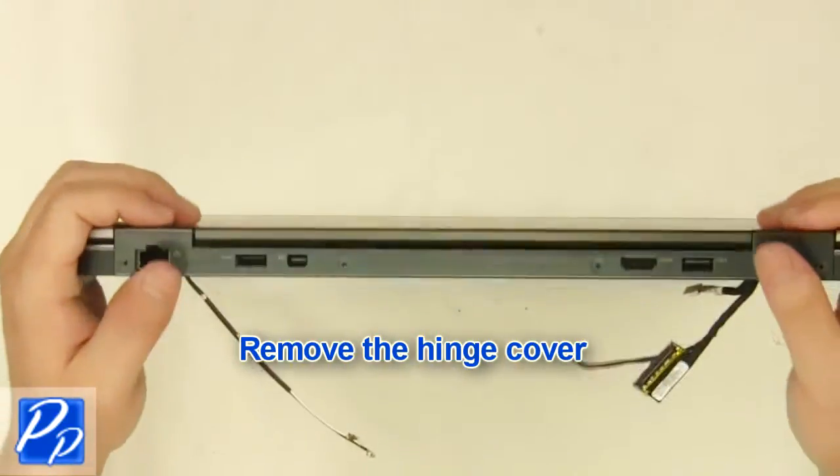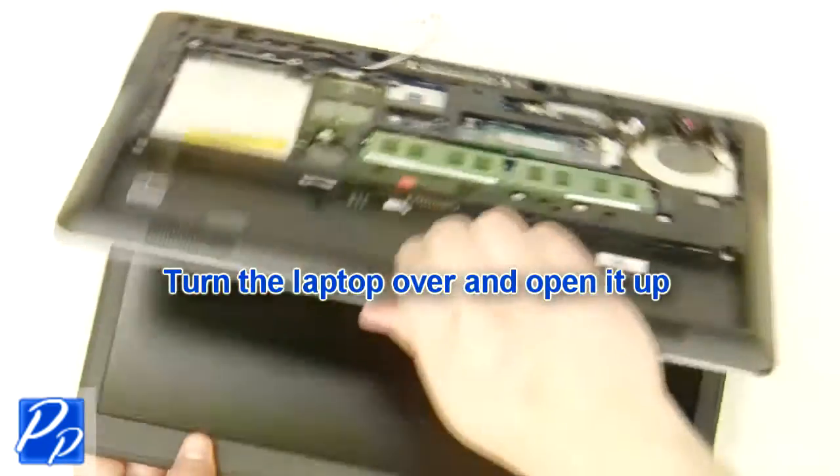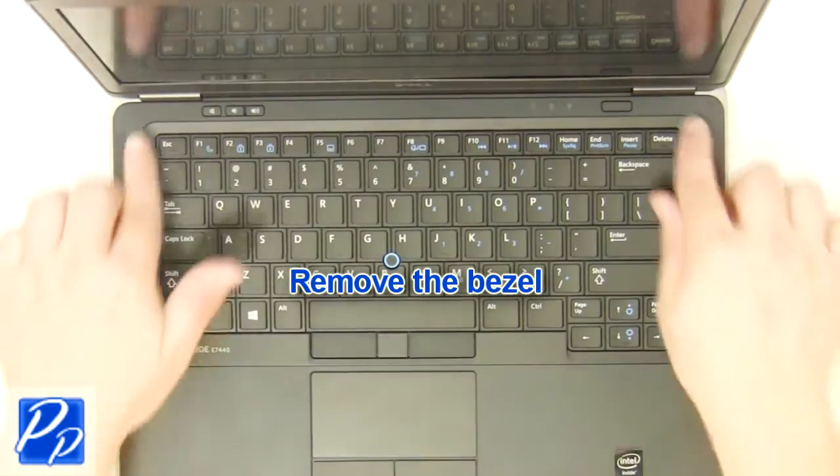Remove the hinge cover. Turn the laptop over and open it up. Remove the LCD bezel.